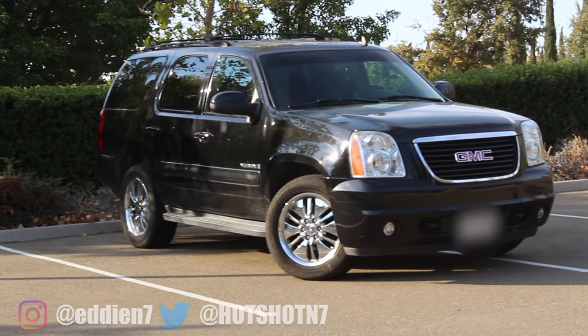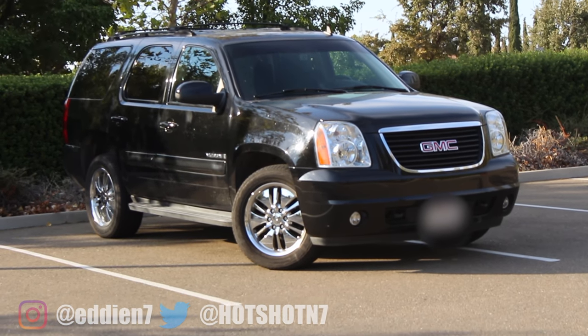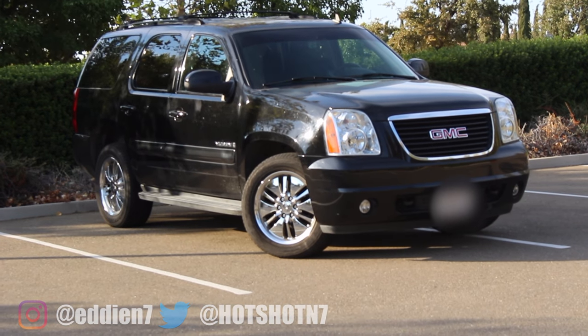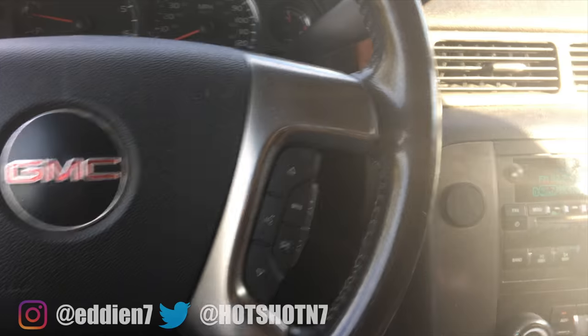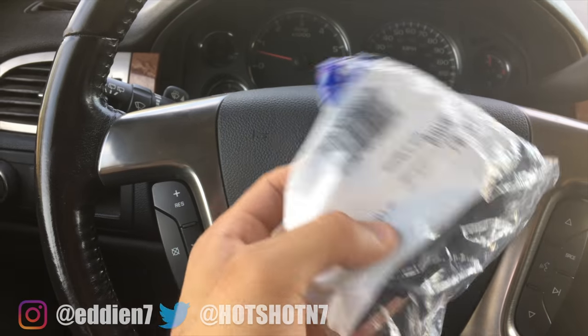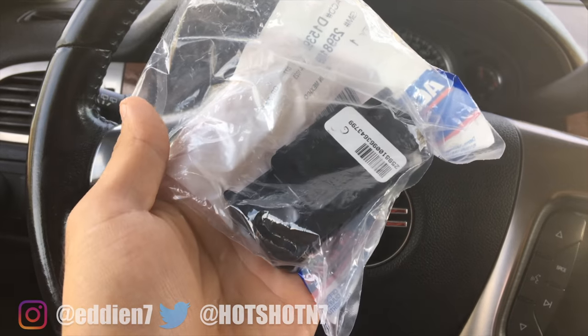The vehicle we're going to fix is my 2007 GMC Yukon. This issue is common between the 2007 to 2015 General Motors SUV models. To perform this fix, all we have to do is order a brake light switch, which I'll have linked in the description for your year model.